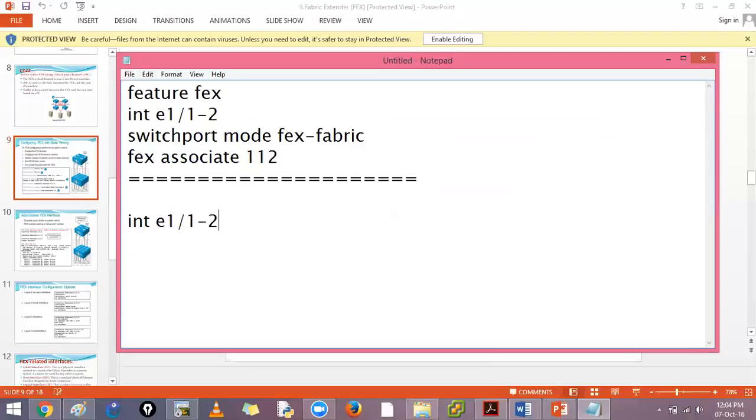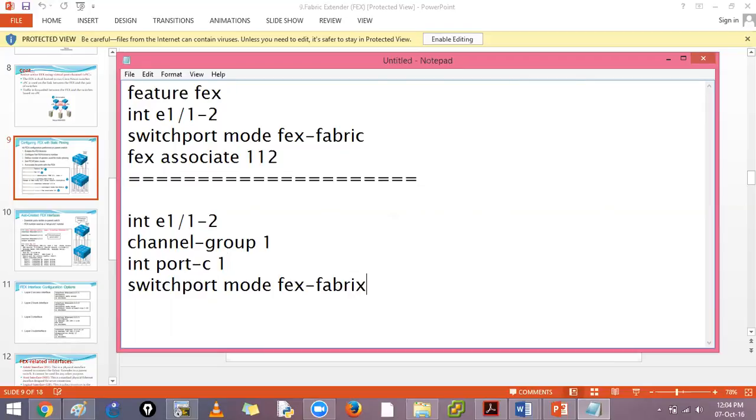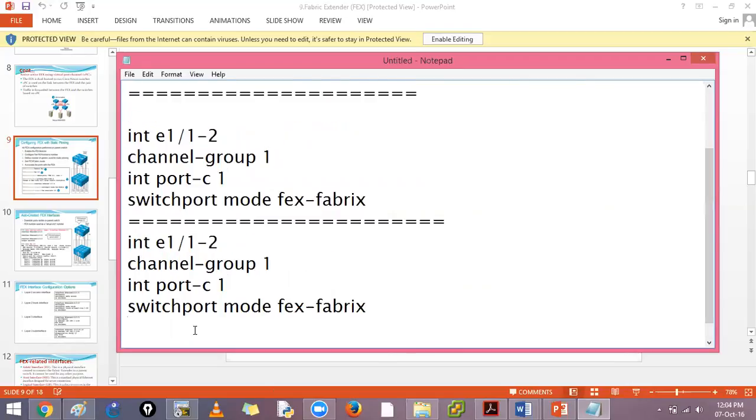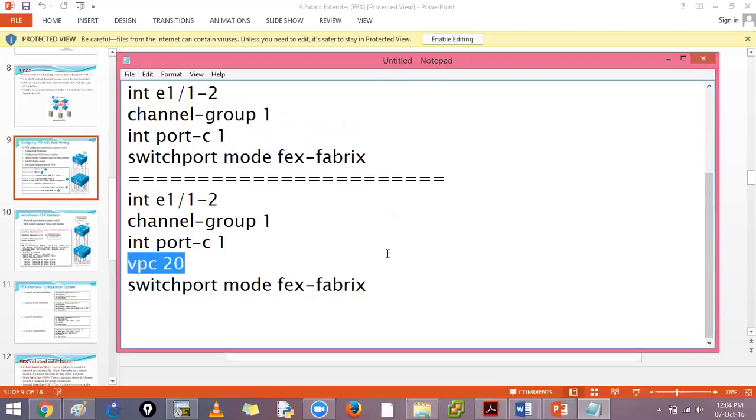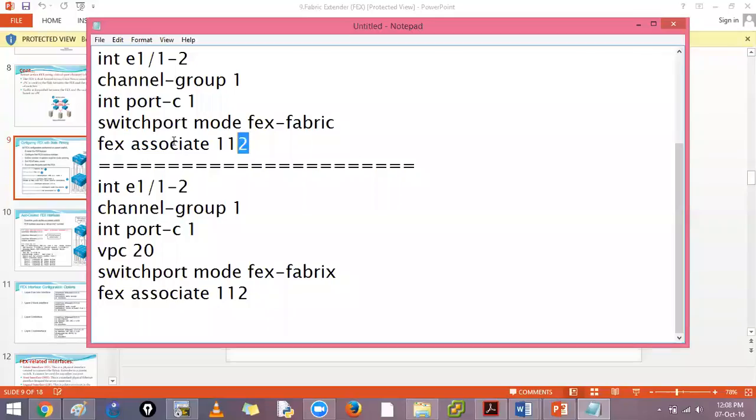For the second method (dynamic pinning): on 'interface e1/1-2' add 'channel-group 1 mode on' - note no 'active' or 'passive' since the downstream device has no OS. Then inside 'port-channel 1' set 'switchport mode fex-fabric'. For the third method, inside the port channel add 'vpc 20', enabling active-active FEX using virtual port channels.